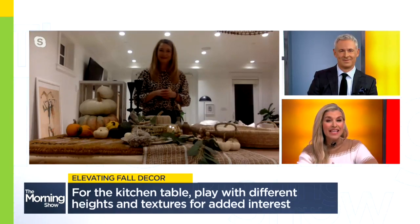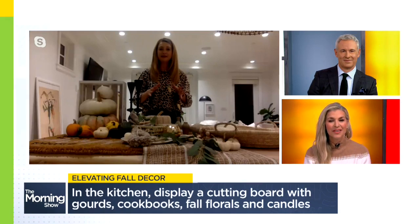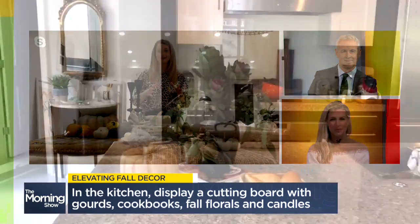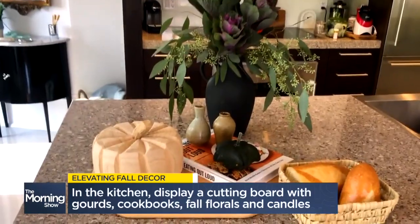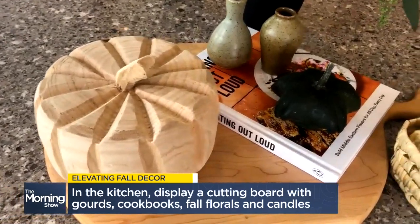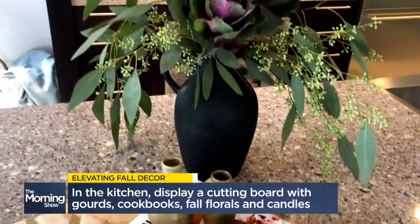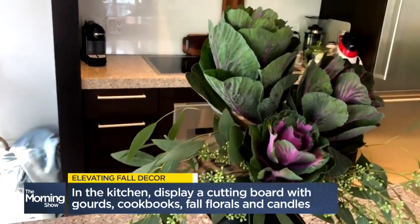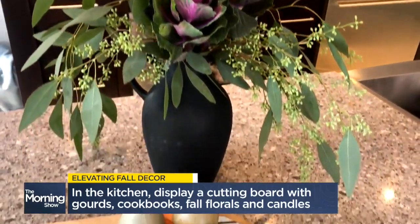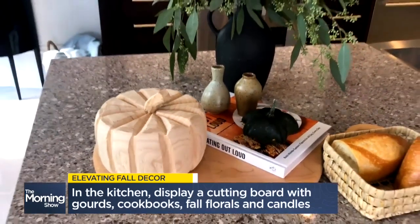Moving on into the kitchen — you have a simple way to take a cutting board and turn it into a beautiful fall decoration. Absolutely. For every one of my clients, I always say get a cutting board that you're not using — it's actually for decor and you can change it up seasonally. I always like putting a cutting board out with maybe your favorite cookbook. On here I've got this cute little wood pumpkin. I also did a really simple DIY flower arrangement with eucalyptus leaves and cabbage heads. It just adds that little moment of fall, so you're having those little moments from the front door to the kitchen that pop out at you and make your home feel good.